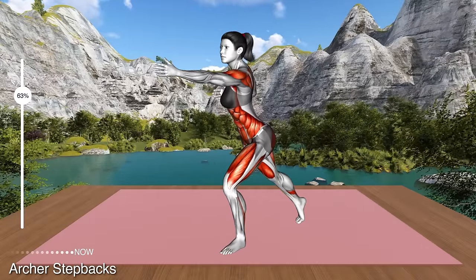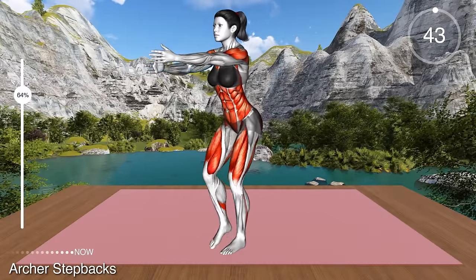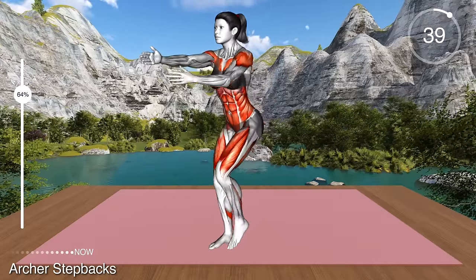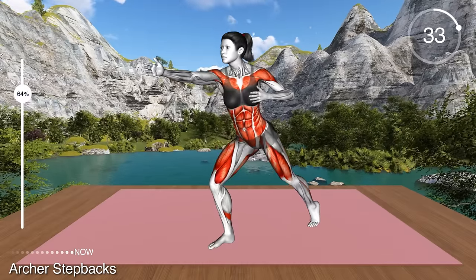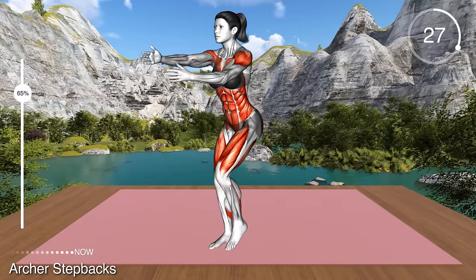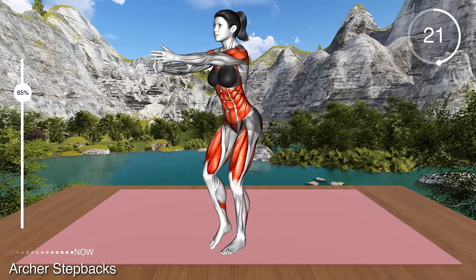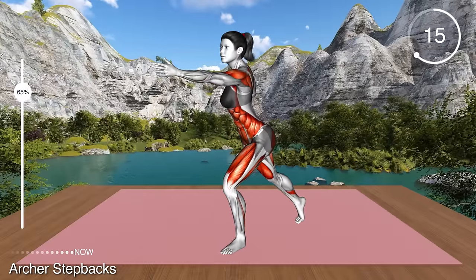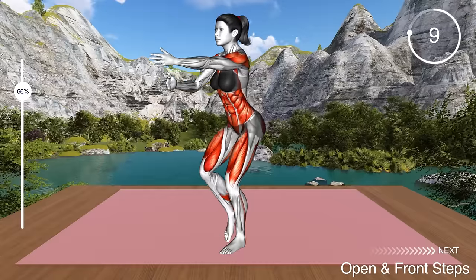Stand in a narrow stance and raise your arms in front of your chest with your palms facing each other. Now transfer the weight on your right leg and step back with your left leg, stretching your hip. Bend the right knee. At the same time, bend your left elbow and push your elbow behind your back, bringing your palms to your side. Keep the heel of your left leg up. Return to the center and repeat with the right leg. Step back, stretch your hip and pull your elbow behind your back. Return to the starting position and repeat.